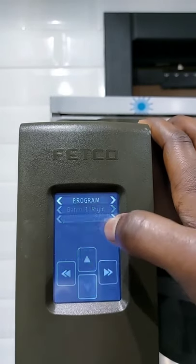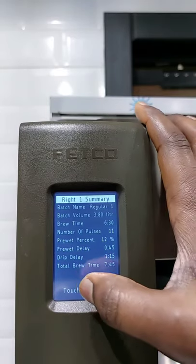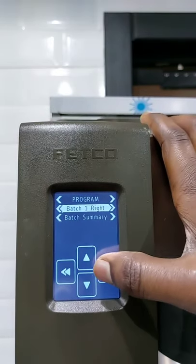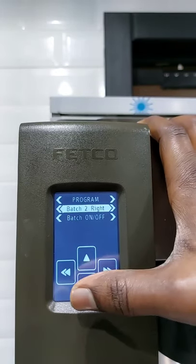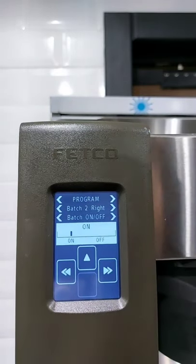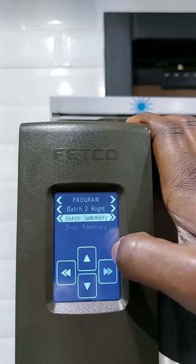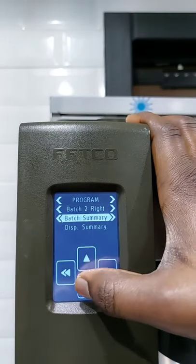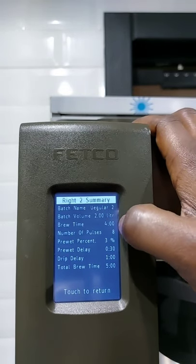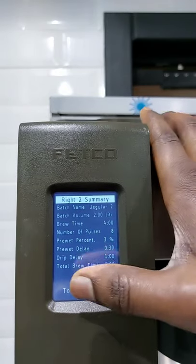Let's scroll down and see — this is the summary of all the things that were set in Bunch 1. Let's return back and use one of the other bunches — Bunch 2. We scroll down and we have the right to either switch it off or on. Since we are going to use it as an example, let's switch it on. After leaving it on, we scroll forward to Bunch Summary Display. It's set to 2 liters, 4 minutes, 8 pauses, 3%, 30 seconds, 1 minute, and the total brew is 5 minutes.